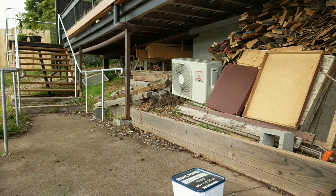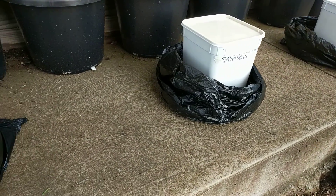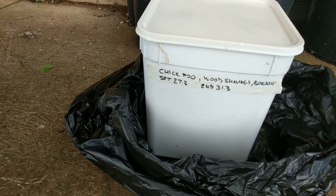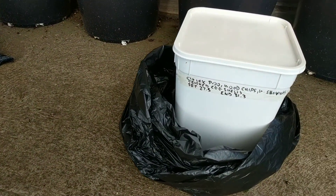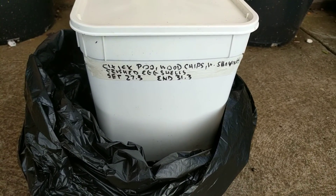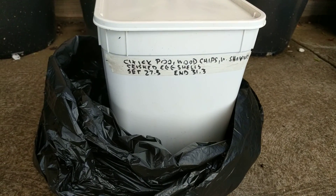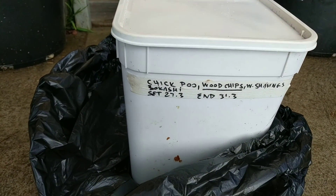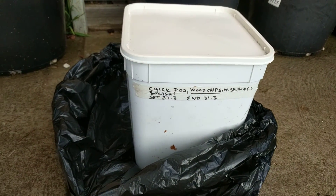I made three containers and experimented with different contents. The first contains chicken poo, wood shavings, and bokashi — that's how the chicken poo came, with wood shavings. The second has chicken poo and wood chips — the kind that comes from arborists when they grind trees — and also crushed eggshells. The third has chicken poo, wood chips, wood shavings, and bokashi, but no crushed eggshells.